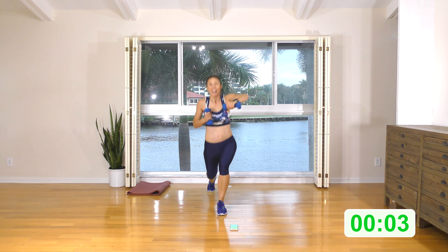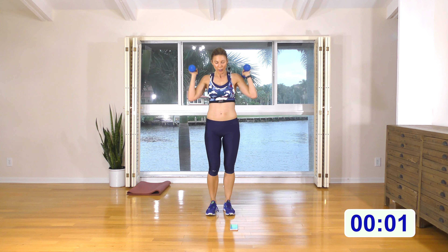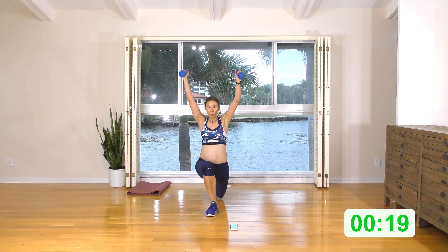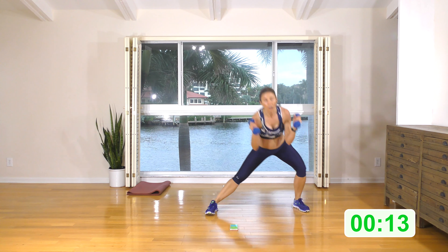All right guys, small rest and watch. Curtsy with an arm push — step, curtsy with an arm push. Here we go: curtsy, wide step, curtsy. Let's try and get a nice pace — it is low impact so we're not jumping, just doing a nice big low step. Stay low.